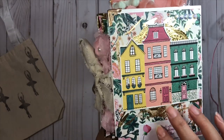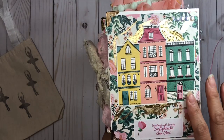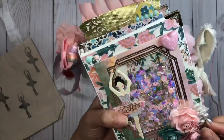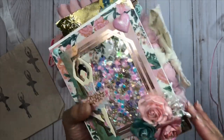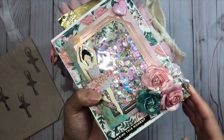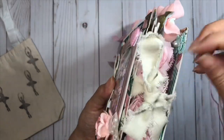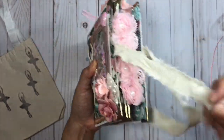On the back I put some gold flake leaves that I've been loving adding to my projects. I added a gold doily and then laid a house ephemera from the Flourish collection on top to finish the back of the book. On the edges of the book I added these gold pieces - I love them because they give it a more vintage romantic vibe, which goes so well with Maggie Holmes.